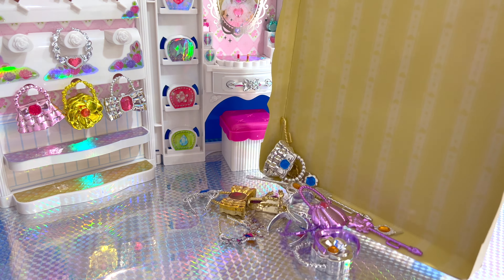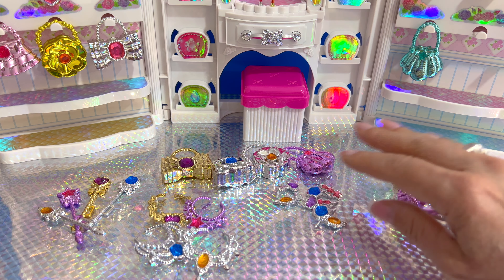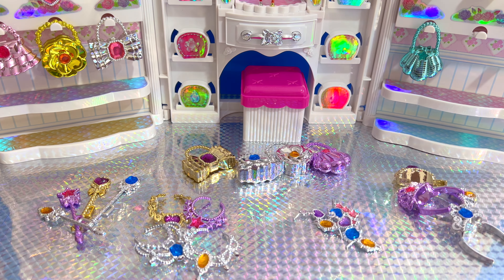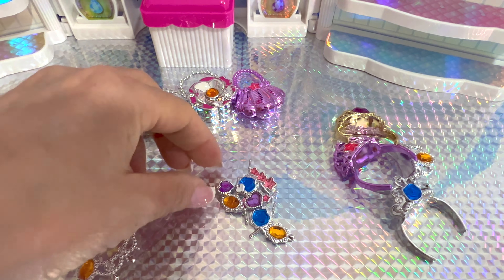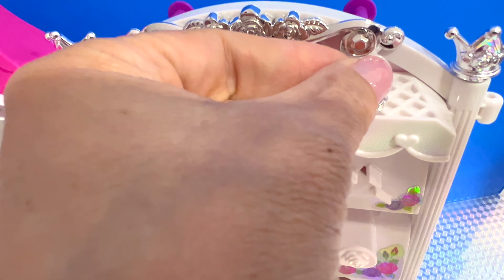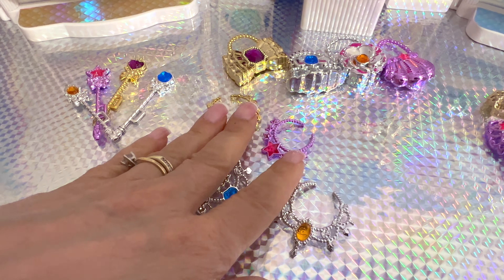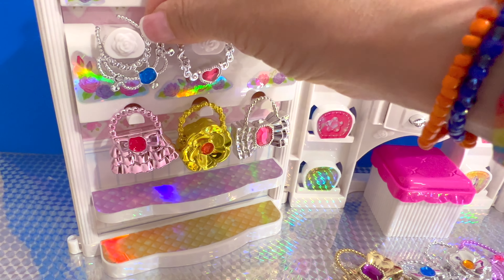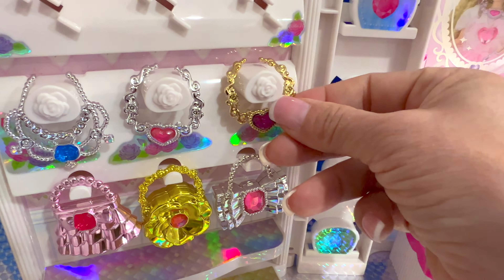I also purchased for this jewelry castle a set of jewelry — princess jewelry. We are going to include them in our castle. Okay, organize it a little bit. And we have four crowns, four sets of earrings, four purses, four necklaces, and four scepters.